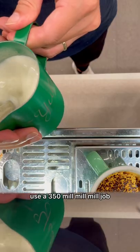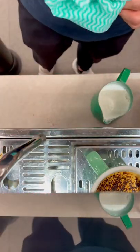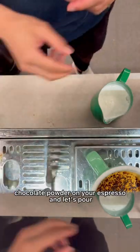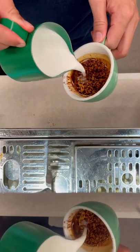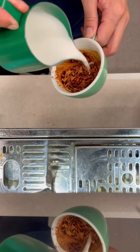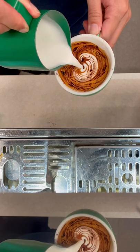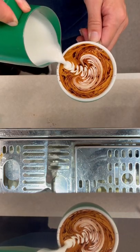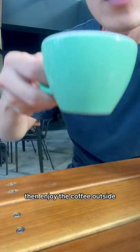Use a 350ml jug to steam your milk. Pour the milk on your espresso. Enjoy the coffee.